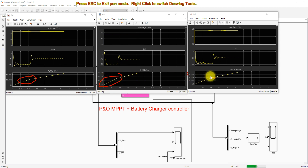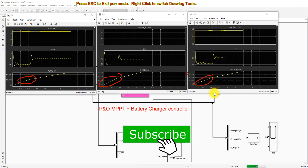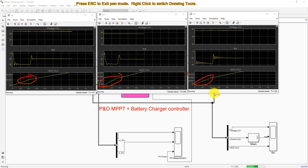The SEPIC converter has less oscillation in battery current. Looking at the charging level, the SEPIC converter has a better charging rate compared to the Cuk converter and buck converter. This is the working of solar PV battery charging with the SEPIC converter, Cuk converter, and buck converter. Thanks for watching — kindly subscribe to our channel and click the bell icon for notifications about upcoming videos. Thank you so much, bye bye.